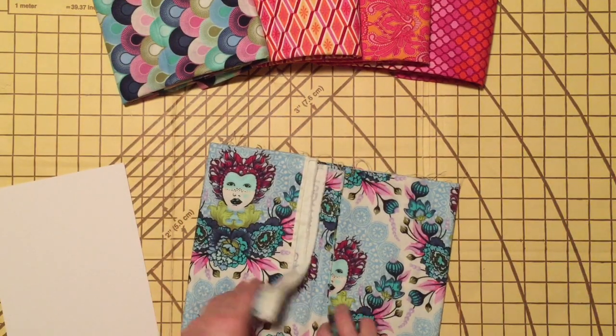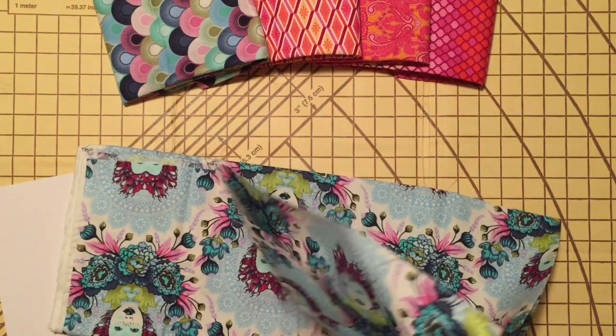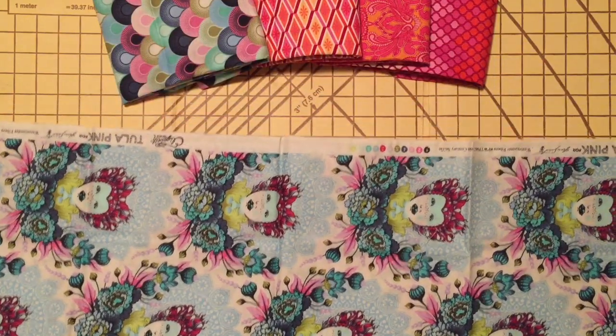I typically use anywhere from one to three yards when storing fabric on these boards. Anything bigger than that tends to get a little too bulky for the boards.